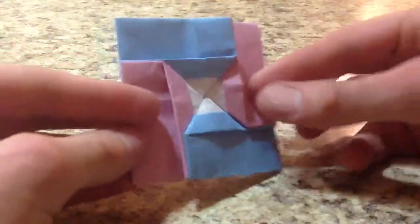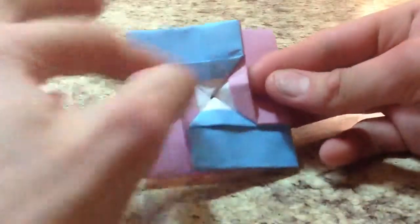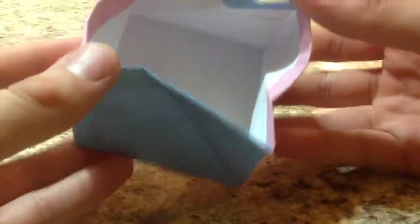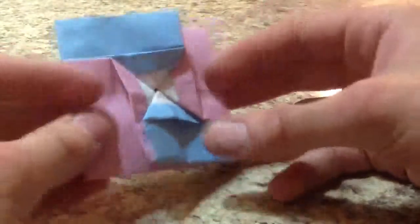And there it is — the modular coin purse from four squares of paper. To open it, grab any two opposite sides and just pull apart — it pops open. To close it, you just press together and it snaps closed. Once you open and close it a few times it will really snap closed very easily. So that's how you fold my modular coin purse. I hope you're able to make that — please rate, comment, and subscribe. I will see you next time.